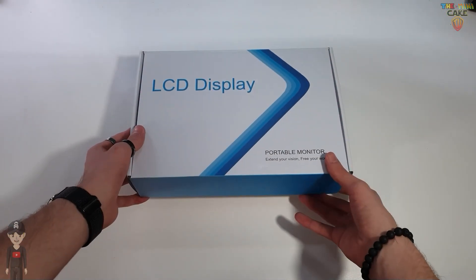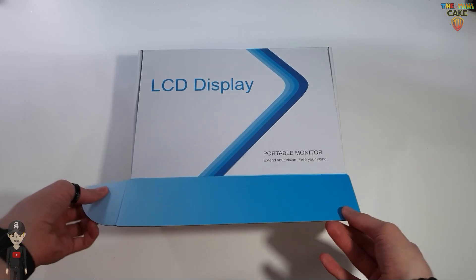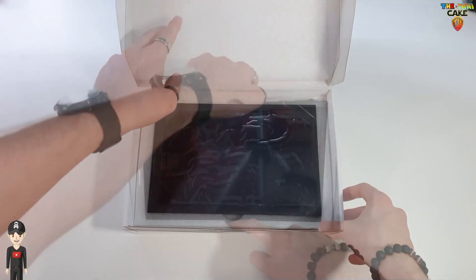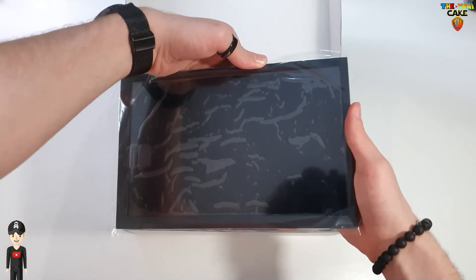Alright, let's start with the unboxing. We discovered the screen which I'll present to you in more detail later.